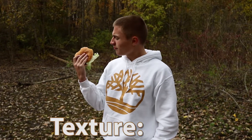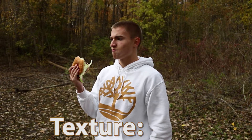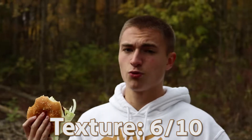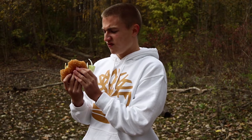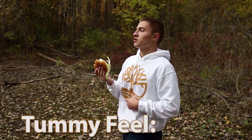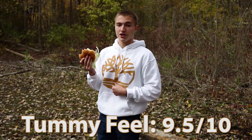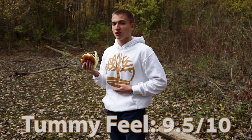For the texture I'm going to give it a 6. The patty weighs it down a lot. And then for the tummy feel — since this is vegan and stuff — I'm feeling it's going to be pretty light. I'm feeling good right now after taking a bite, so for the tummy feel I'm actually going to give that a 9.5 out of 10, because I'm guessing it's going to feel really good in my stomach.